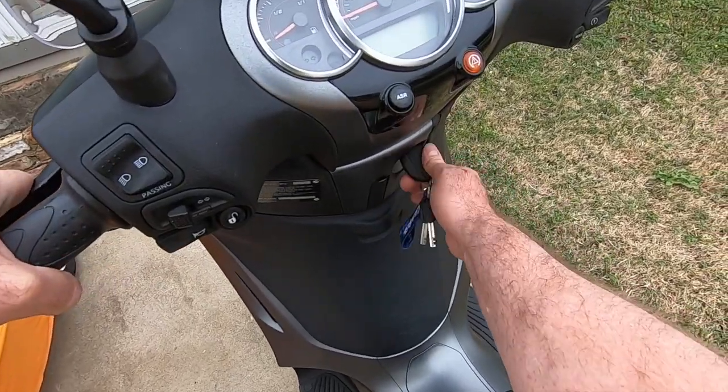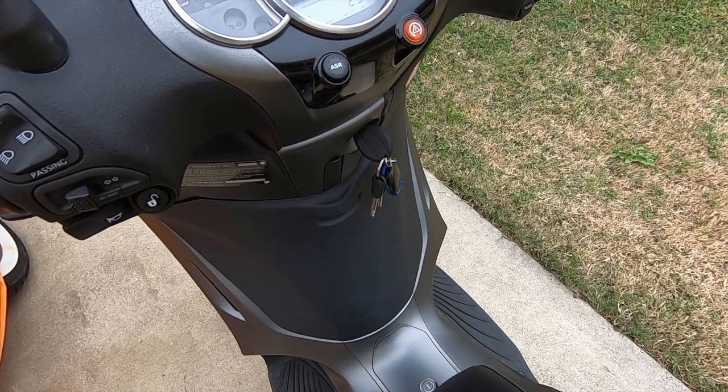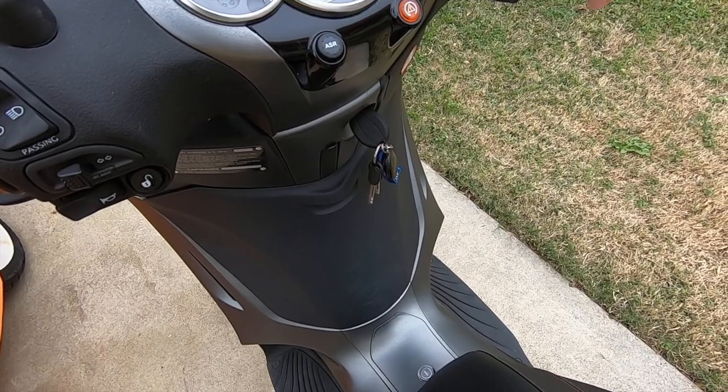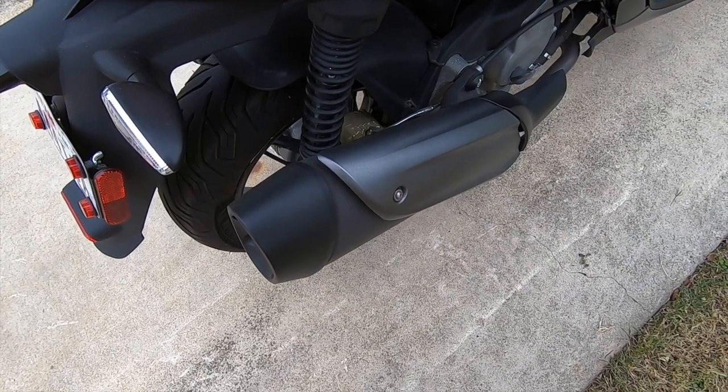Grab the brake lever, hit the key, let the computer get going there for a second, and hit the power button — and we've got success! The battery is all charged up and she's running like a top.